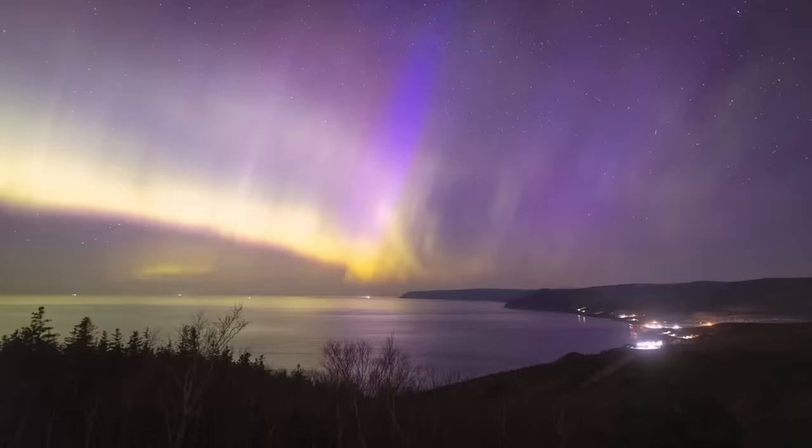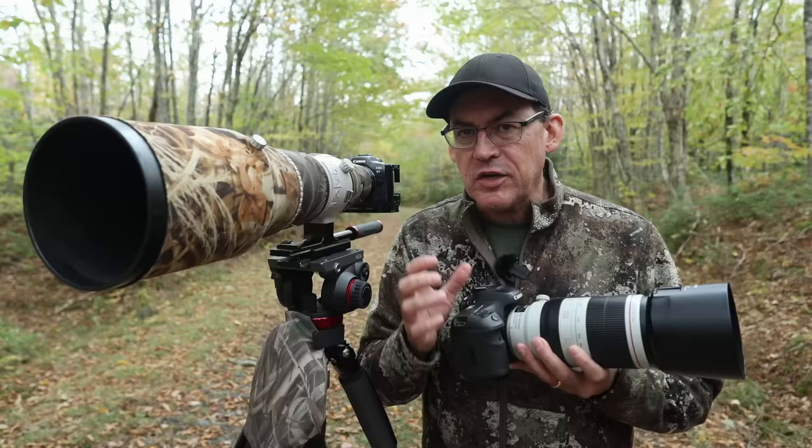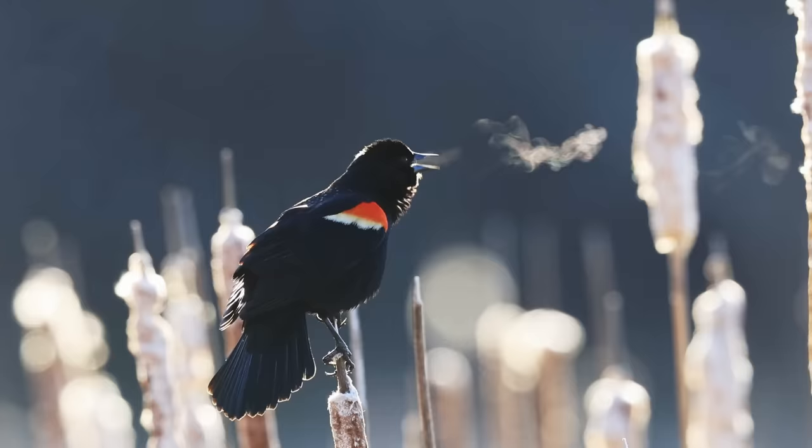Also I have a huge announcement to make in this video where someone is going to win a new $13,000 lens similar to this one. No, I'm not kidding. My name is Simon D'Entremont and I'm a professional nature and wildlife photographer living in eastern Canada. I make weekly videos giving you photo tips or taking you behind the scenes for nature photography. Subscribe if you want to see more.